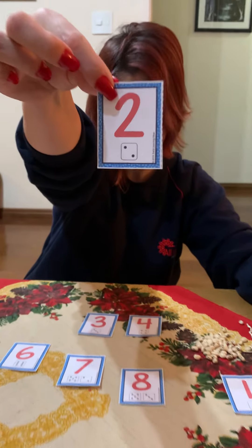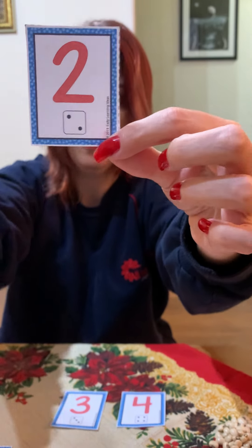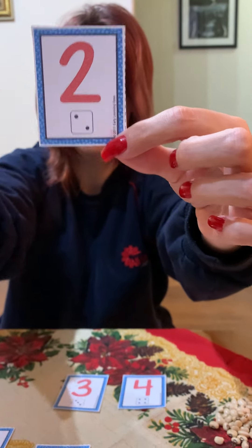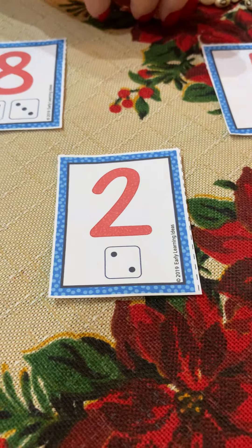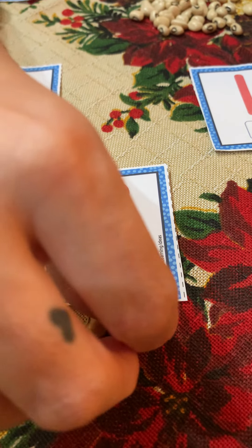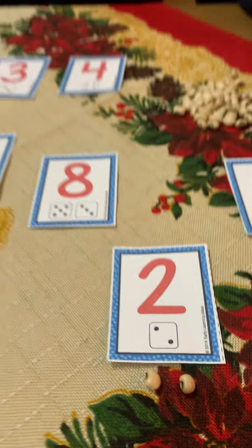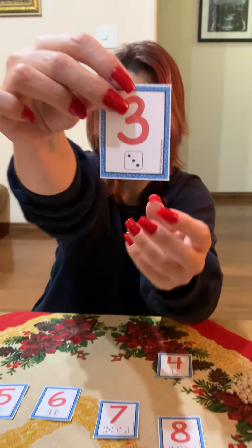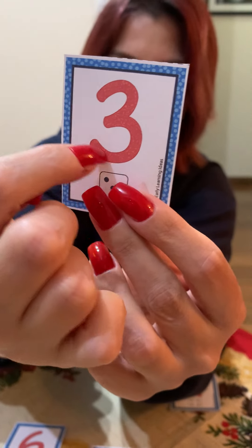Now, which one is this? Number two. I have one, two dots. So how many beans do I have to put here? Two! One, two. Very good!